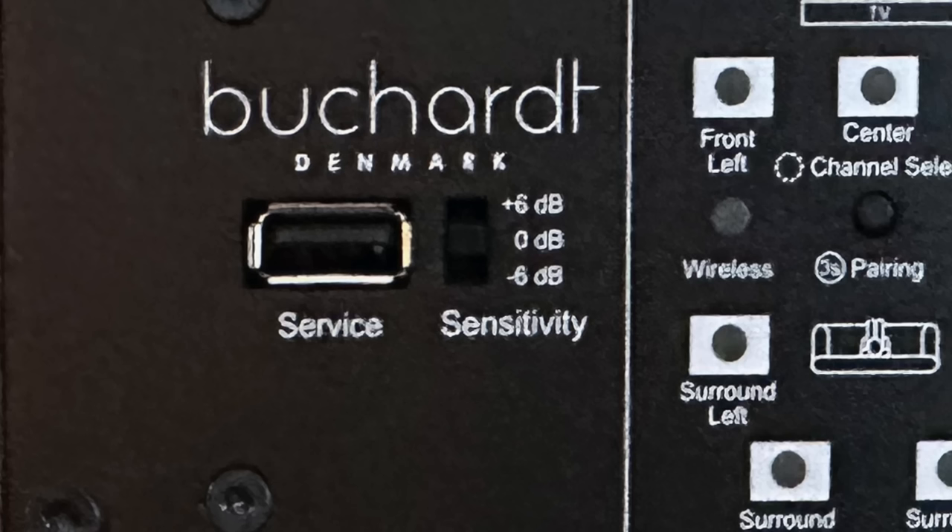Next to the USB port is a sensitivity switch — a slide switch from plus six to minus six to flat — which you can use to adjust the sensitivity. The A10 is a sealed box, also known as an acoustic suspension design. BookHeart is a Danish company and sells direct worldwide, with prices quoted in euros. The current price of the A10 is 3,800 euros, which converts to about $4,000 US. The wireless adapter, called the Plantin Hub, sells for 300 euros.